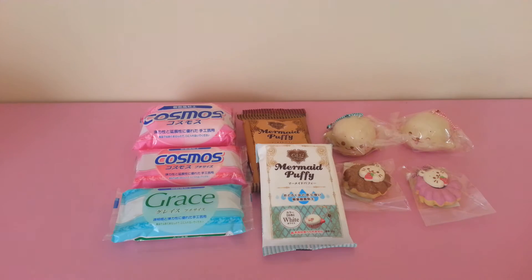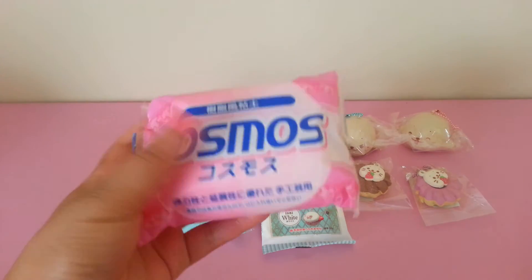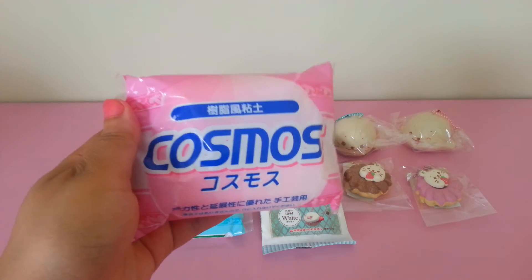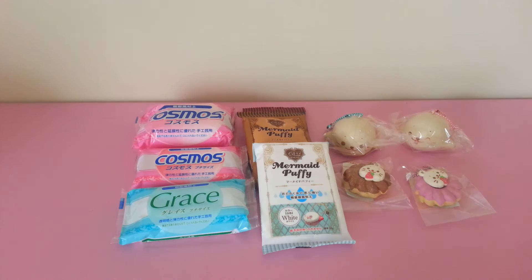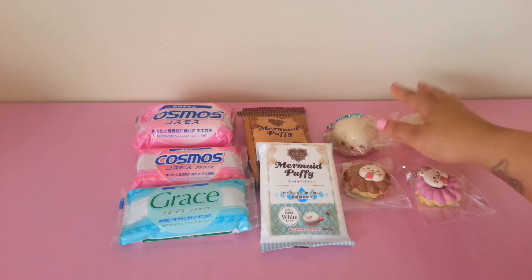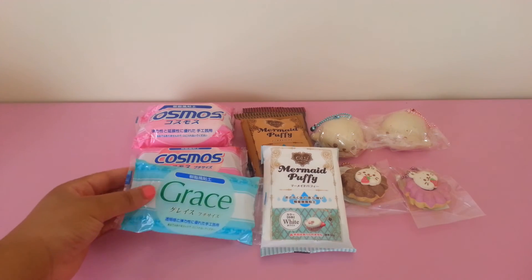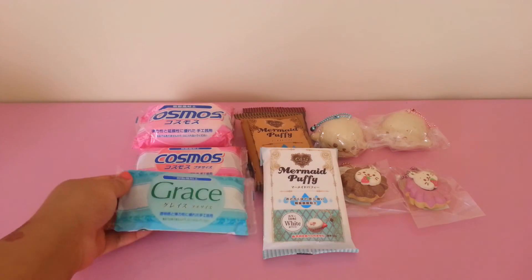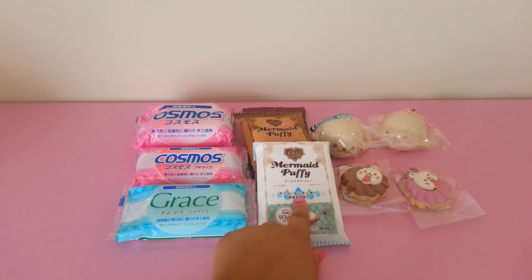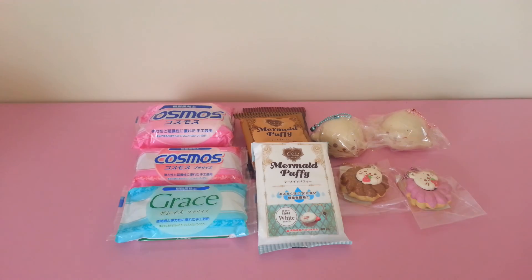That is all for this shop update. I hope you guys like it — I will put all my links in the description box below. I will also do a review video on the Cosmos clay because I am extremely excited to try it. The prices are really high in the US and if you get it shipped from Japan it takes forever, so luckily I am able to provide these items. This is resin clay and it's air dry, so it basically just dries really hard — it's different from regular resin-type clay. Again, I will do a review on the Cosmos, so thank you guys for watching, bye bye!